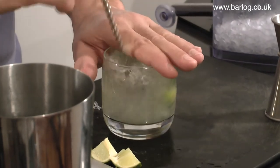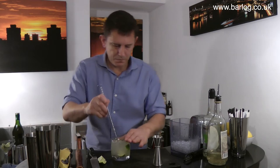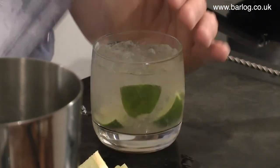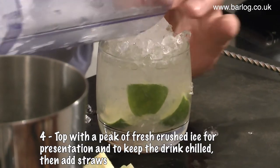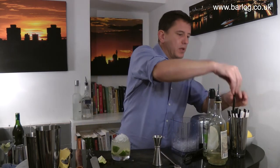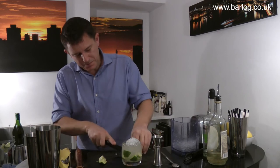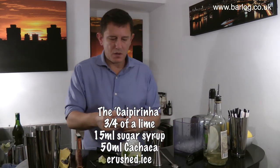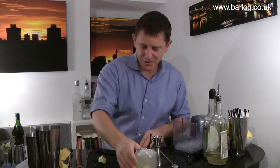Stir around, and then add enough crushed ice on top to keep it cool. I normally cut down a couple of straws because I'm cheap and only have one size.